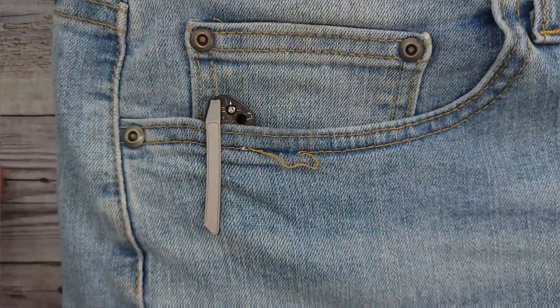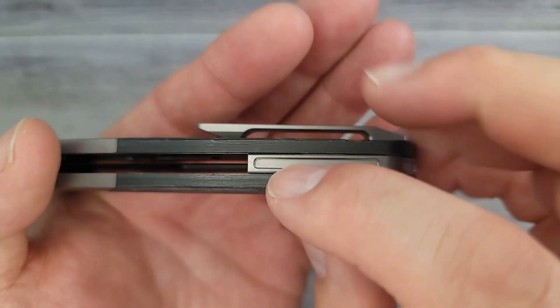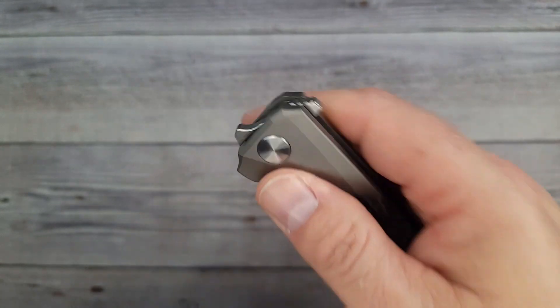It just snaps in and out — no snagging at all. There are no screws down there to snag on your pocket whatsoever. Nice. Look at that titanium backspacer. You have this kind of dual action — the front area here looks like a bolster, and it's titanium.